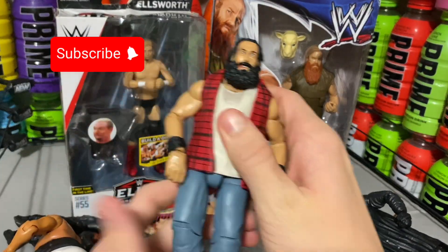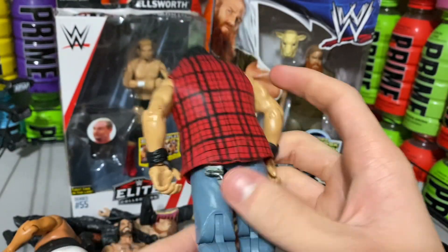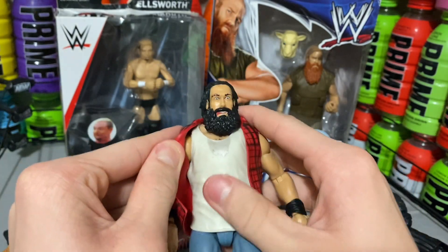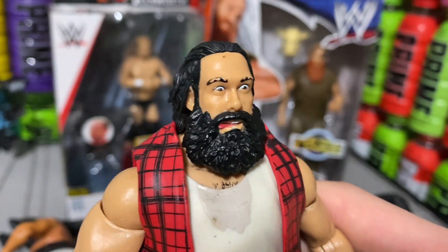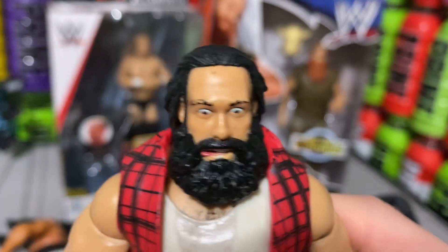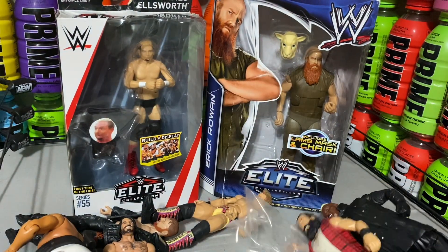I just bought it because maybe it would be worth something one day. But here we have Luke Harper — Brodie Lee, rest in peace. As you can see, he has scratches on his wife beater there, and his eyebrows are a little bit chipped. But that is all good. I just wanted a Luke Harper Elite and I got one.